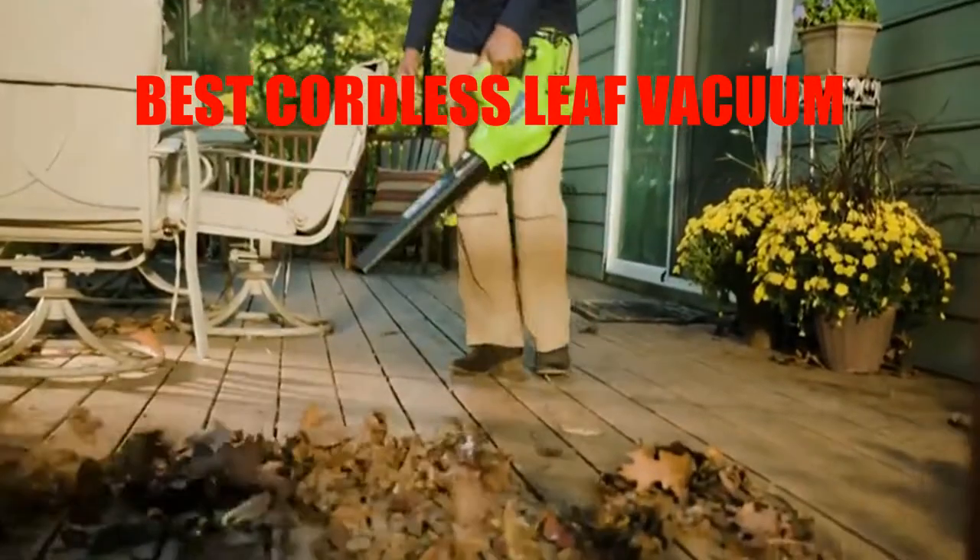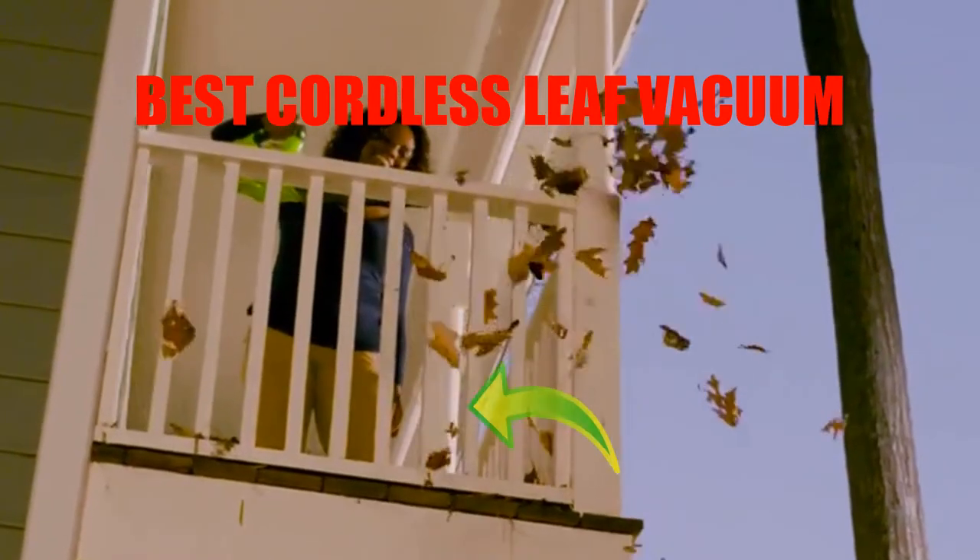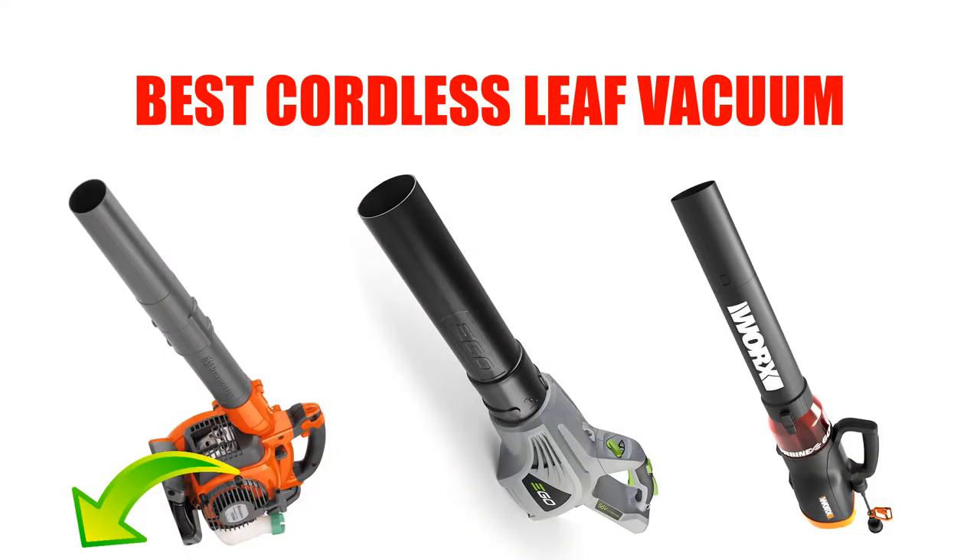Are you looking for the cordless leaf vacuum? Here we will break down the top 7 cordless leaf vacuums on the market. We have included links in the description for each product mentioned, so make sure you check those out to see which one is in your budget range.